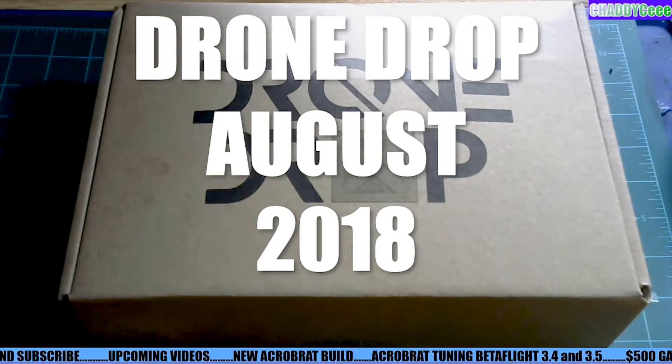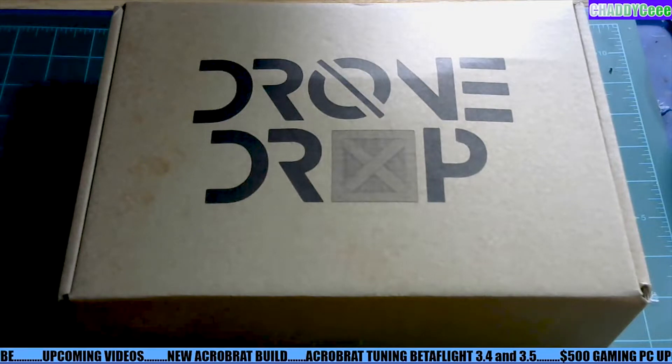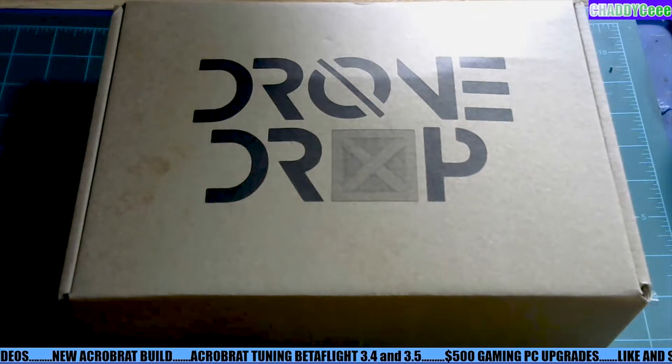What's going on guys, Jay to CRC here back with you and this is the August drone drop. Before I say anything and open this up, I do want to say that I am slightly disappointed in this drop.